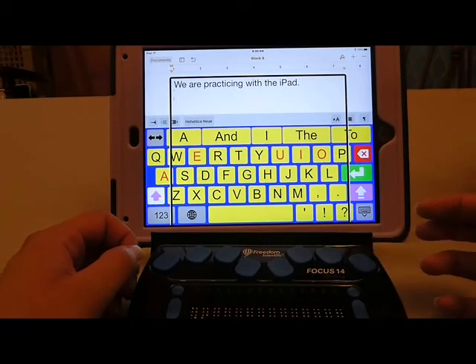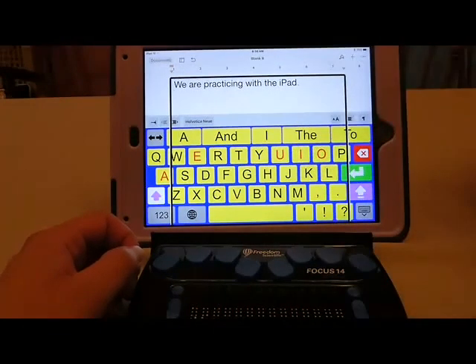And that gives you a quick summary of how the Focus can interact with the iPad. Please read the article to hear even more ideas about how to use it effectively.